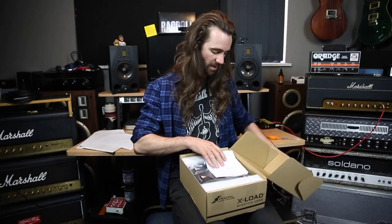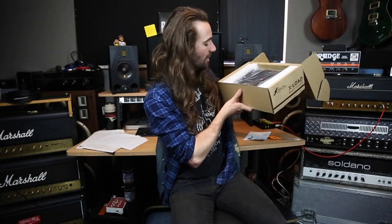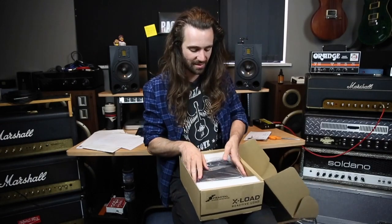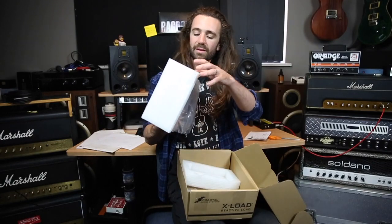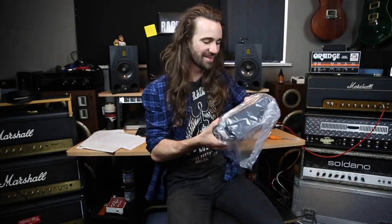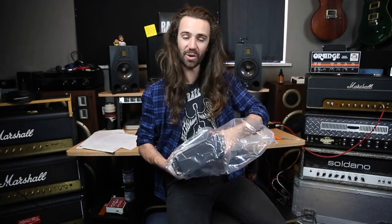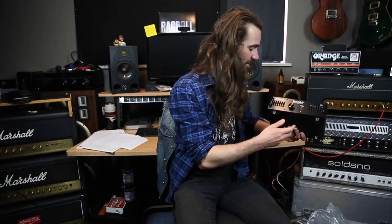Very nice. There's my receipt. Good packaging, guys — I like it. That is pretty hefty, I must say. So let's pull it out. We can discard this. This is the most uneventful unboxing ever. Look at it — it's awesome. This is the sort of thing you want sitting on top of your amp. I think it's aesthetically very pleasing. There it is — brand new Fractal X-Load.